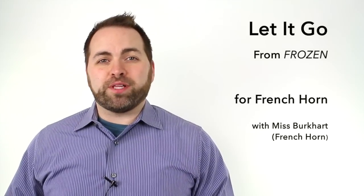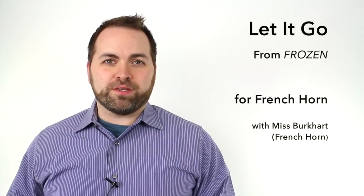This is a lesson on how to play the song Let It Go from the movie Frozen. For our lesson today, we have Miss Burkhardt playing the French horn. We'll be playing this song in the key of F major.